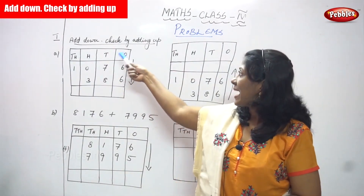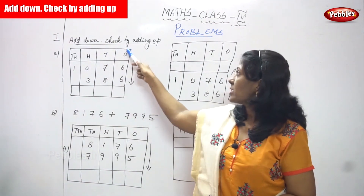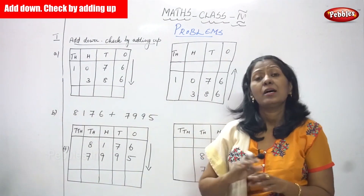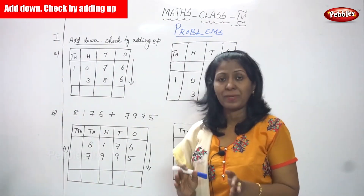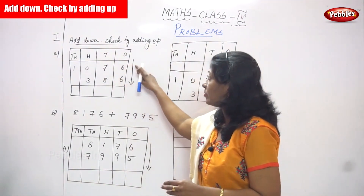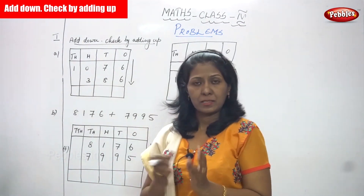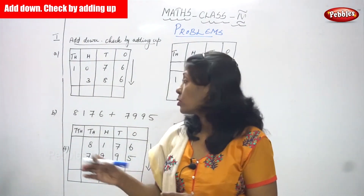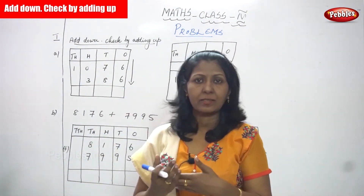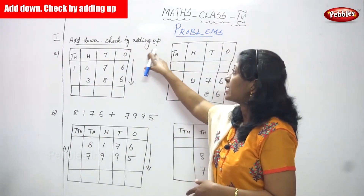Now we are going to see 'Add Down, Check by Adding Up.' This addition is a very normal addition — we are not going to do grouping, it's a very simple addition. First we have to add the first number and second number and you will get the answer. But whether the answer is right or wrong, you have to check the answer. That checking method is called 'Check by Adding Up.'